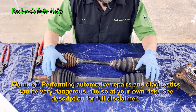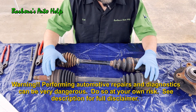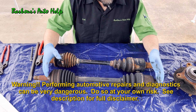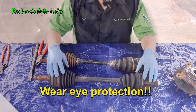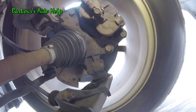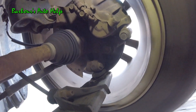So what is a CV axle? A CV axle, also known as a half shaft, is responsible for delivering rotational torque out to the wheels — basically what makes the drive wheels spin. CV stands for constant velocity, and it allows for smooth and consistent delivery of rotational torque out to the drive wheel, with no oscillation of rotational speed at any point in the CV axle.